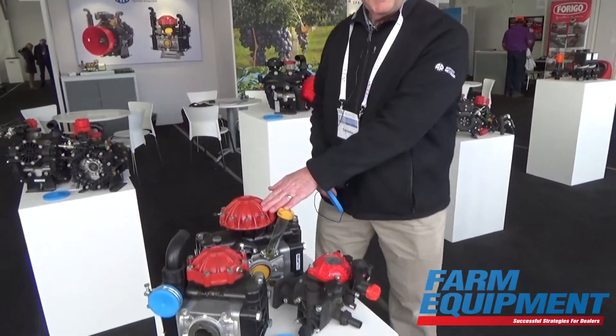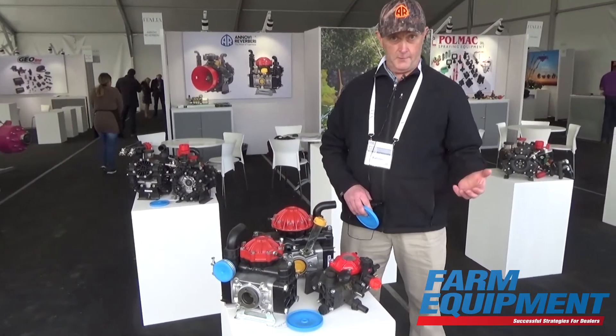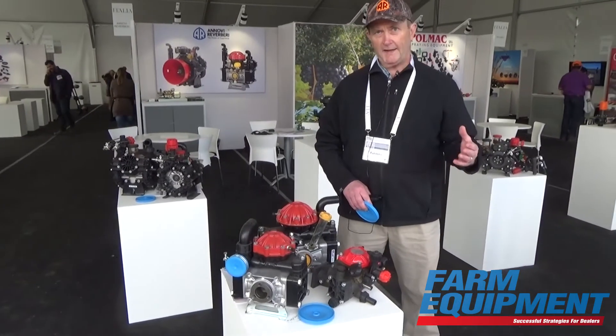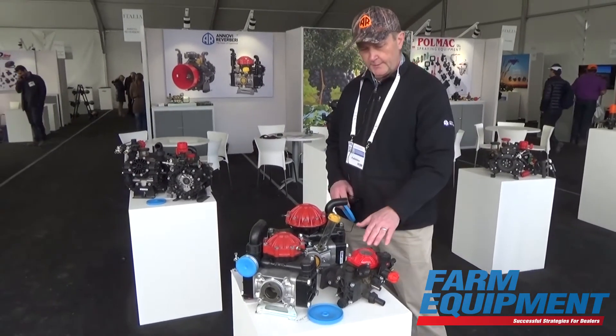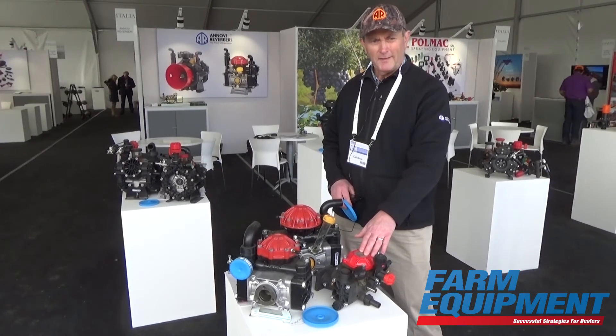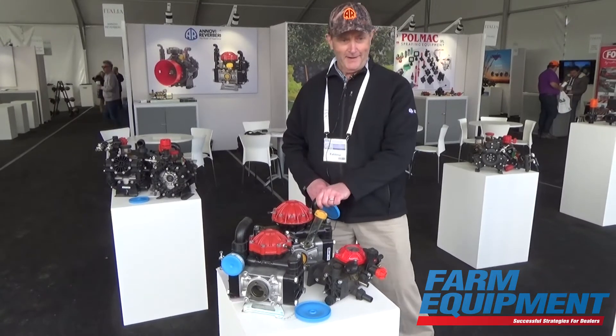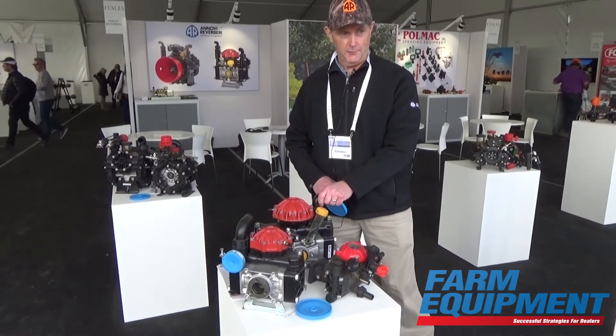Down here are some of our medium pressure diaphragm pumps. These are used for anything from small plot irrigation up to and including lawn care, turf, and pest control. You see these a lot in the back of lawn care trucks all across the U.S.